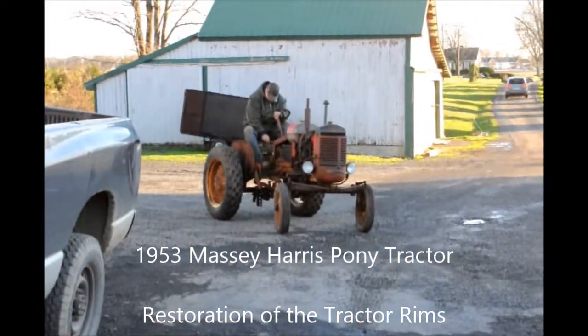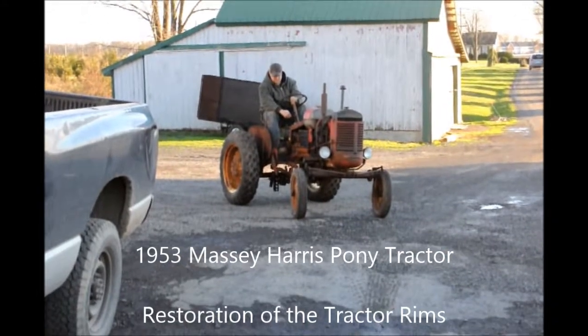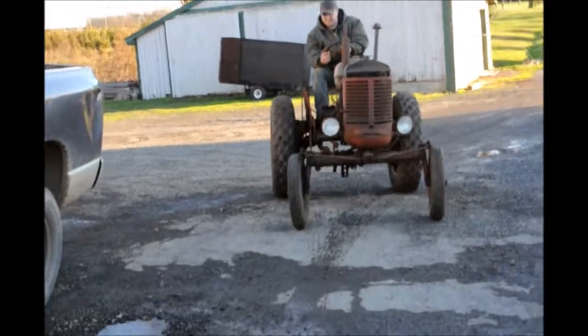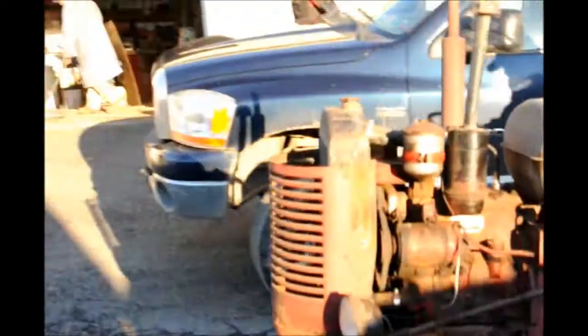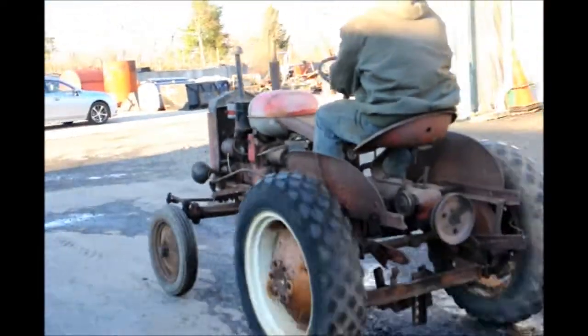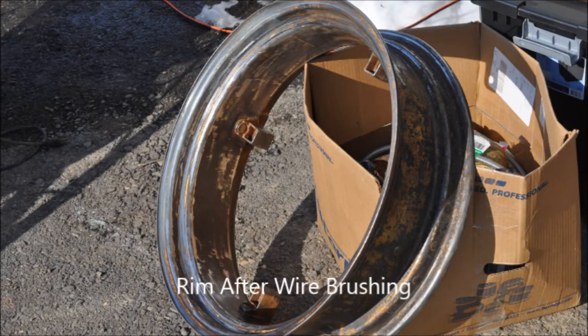During the winter months at Highland Hill Farm, we take some equipment that needs to be repaired and we bring it into our workshop and we start to repair it. In this video, I'm showing you some work we're doing on the rims of a 1953 Massey Harris Pony tractor that was actually sitting underneath one of our barns for over 30 years. This year, Mike and Tim are working on the restoration of this tractor. In this video, you will see how we are wire brushing the rims to clean them up before we put them back on the tractor.